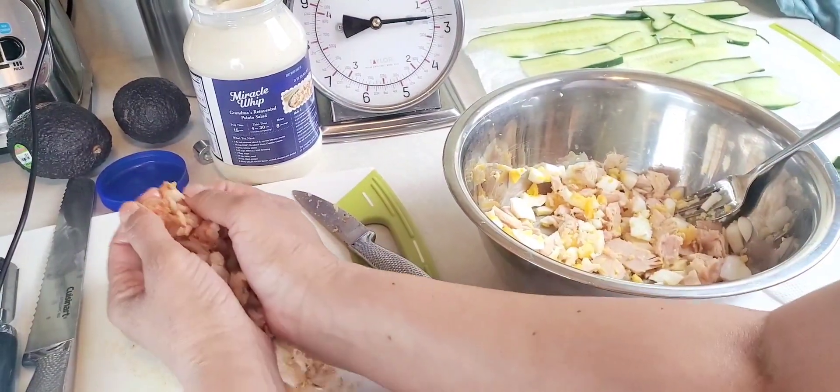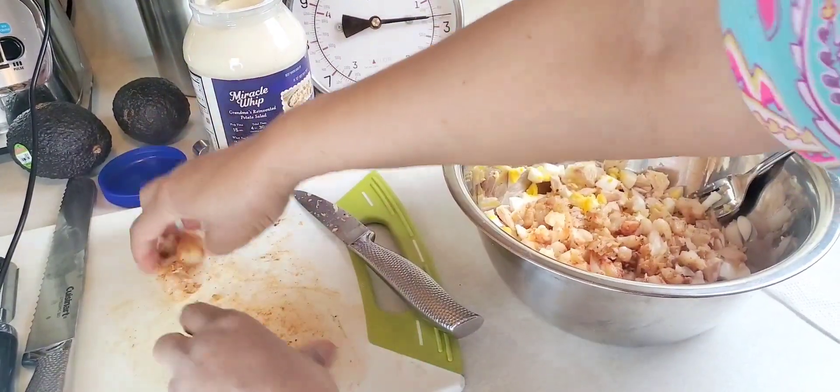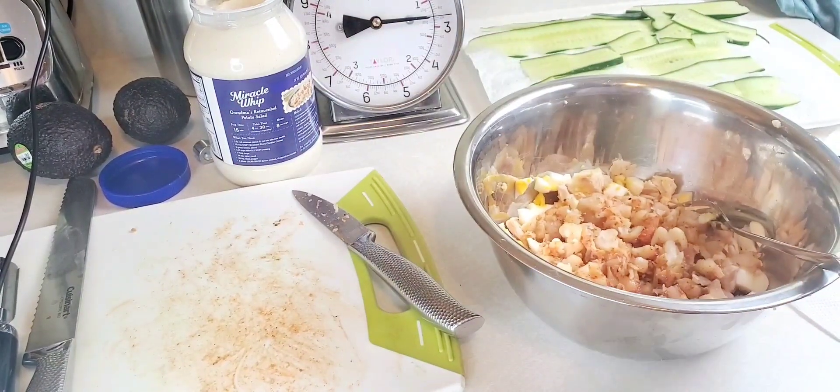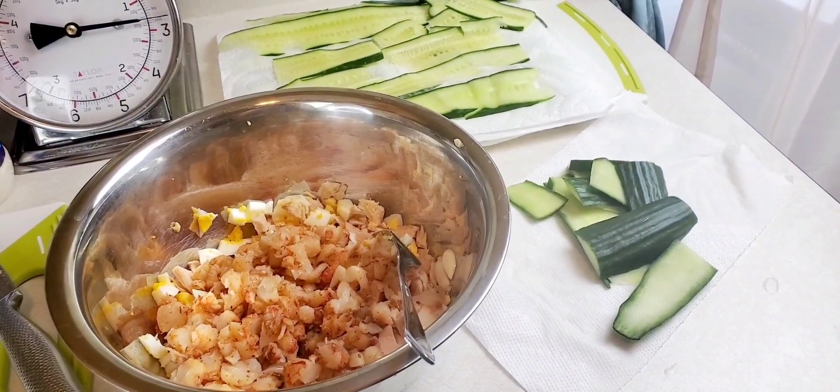Now I have my shrimp done — they're all chopped. We're going to throw them in the bowl with my tuna. Let me clean my hands up.